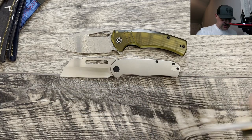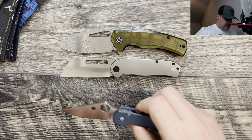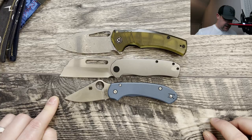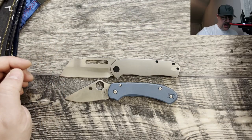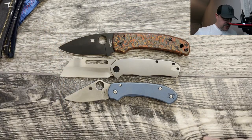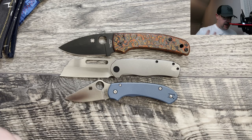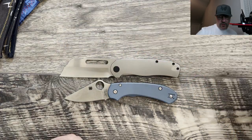Let's move the Moriarl to the side and bring in the Para 3 Lightweight. As you can see, just a little bit longer blade length, very similar handle length. We'll move the Boltusk out of the way and bring out the Spyderco Shaman. The Shaman is going to be a more full-size knife, whereas the Clydesdale is more medium EDC.